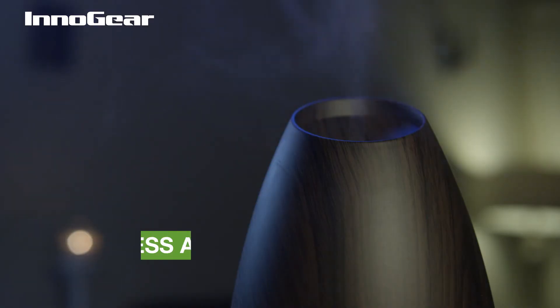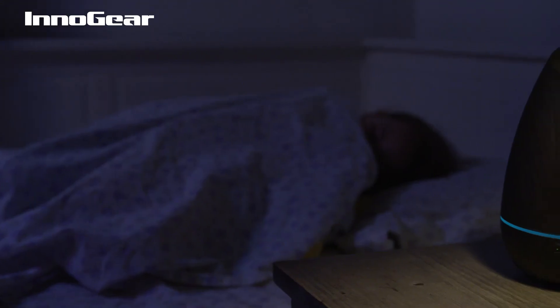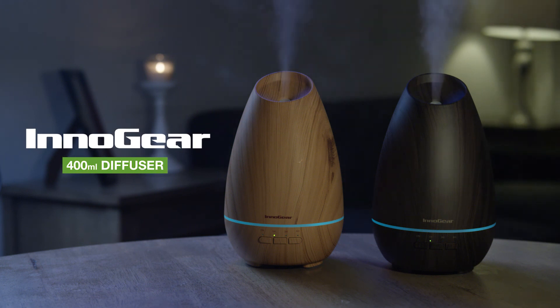Equipped with an auto-off function when the water runs out and BPA-free, the diffuser is safe to use and features a noise-eliminating cover, making it whisper-quiet and perfect for you or your little ones.